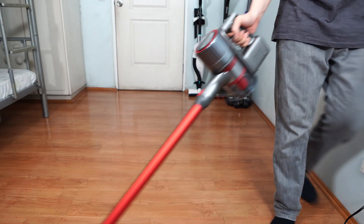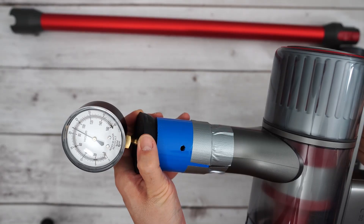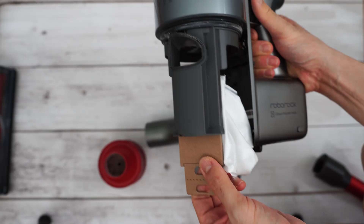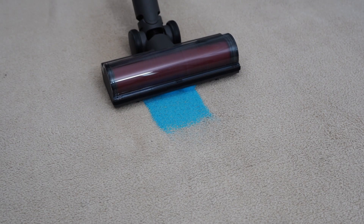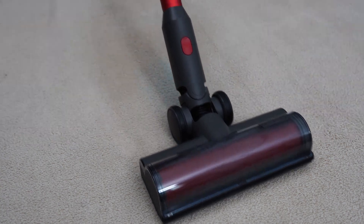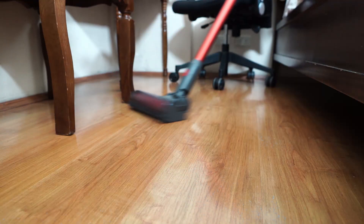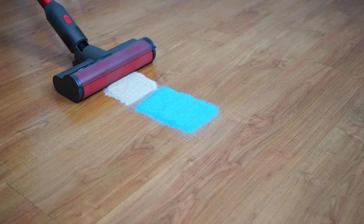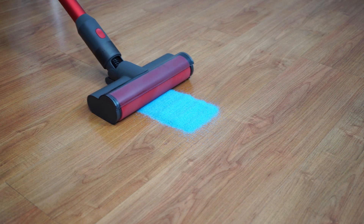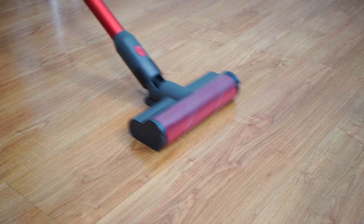To conclude, the H7 is definitely an improvement over the H6 with more power, a larger dustbin, plus the option to be used as a bagged or bagless vacuum. It's one of the better carpet cleaning stick vacuums — a notch higher than the Dyson V8, but with slightly inferior steering and filtration. If you don't mind these limitations, it's an excellent option to consider. I was hoping Roborock would include a soft roller attachment, which would have provided users with more value, but as it stands, it's still a very good product overall.